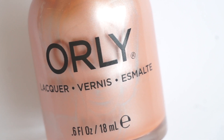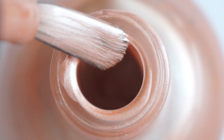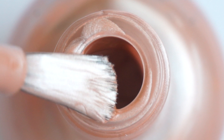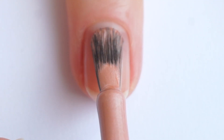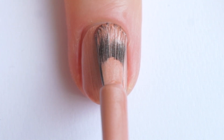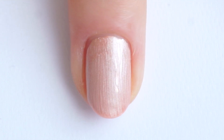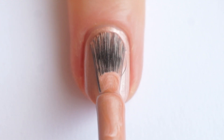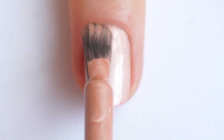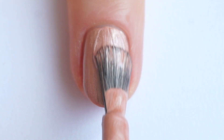Next we have Moondust and it's a nude peachy metallic color. This nail polish has an amazing formula like the previous ones. One coat actually covers the nail completely, but I usually do two anyway. With this kind of finish you need to be careful because the brush will leave streaks, so make sure not to overdo it and not make too many brush strokes.